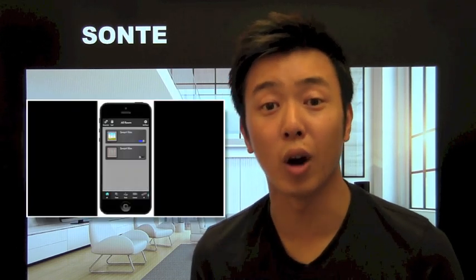Hi, I'm Bernard from Sante, makers of Sante Film. Sante Film is a user-friendly Wi-Fi enabled digital shade or smart film which you can retrofit onto your existing windows or glass to replace blinds or curtains. You control it with your iPhone or Android device to adjust the level of transparency of your windows.